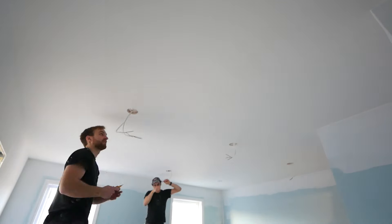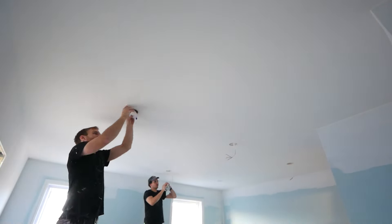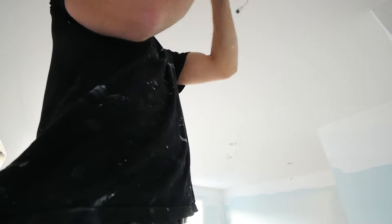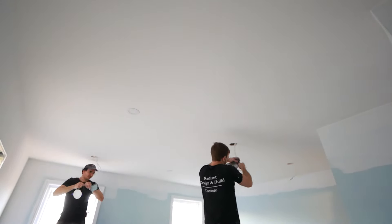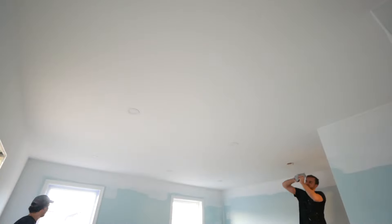Traditionally, what we're doing — we're always on the second floor so we do have attic access above. What this means is we can simply fish a wire from hole to hole without having to make any additional damage. If you do not have a dropped ceiling or attic access above, then I would recommend adding your lighting in before you go ahead and finish it. This way, if you have to make any additional holes or damage to your ceiling, you can patch them and finish the ceiling all at the same time without having to go back for any patchwork.